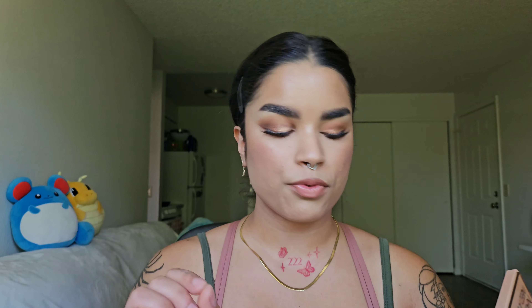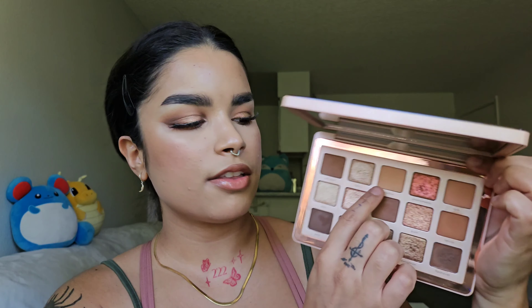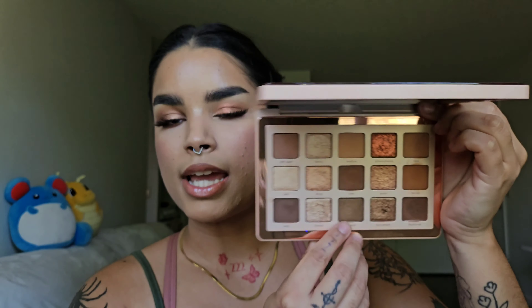I'm extremely pleased with how both sides came out. My only critique for this palette is I do wish there was a matte off-white or cream shade — it would be nice to have a lighter matte other than Mellow. I could have honestly done without Hanker, which is the metallic. Other than that, this palette is a 10 out of 10 for me.